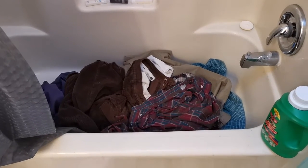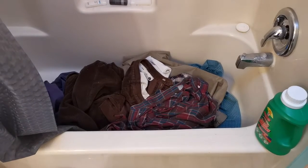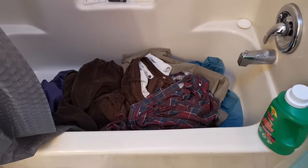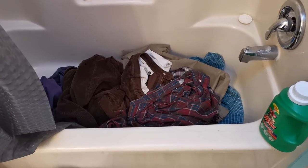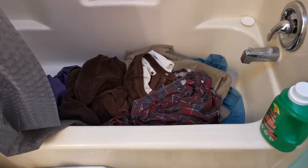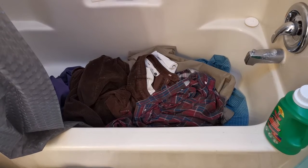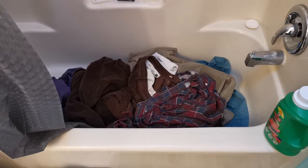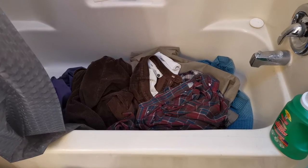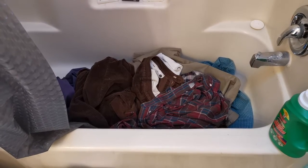Hello, this is John D. Callahan and this is how to do your wash for peanuts. This avoids the expense of a washer and dryer, the maintenance, and also the gas and electricity the washer and dryer uses. If you use a laundromat, it saves the gas driving to the laundromat and of course the cost of using the washer and dryer there.